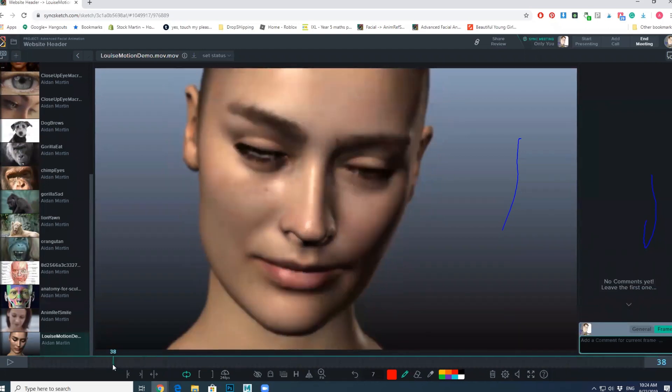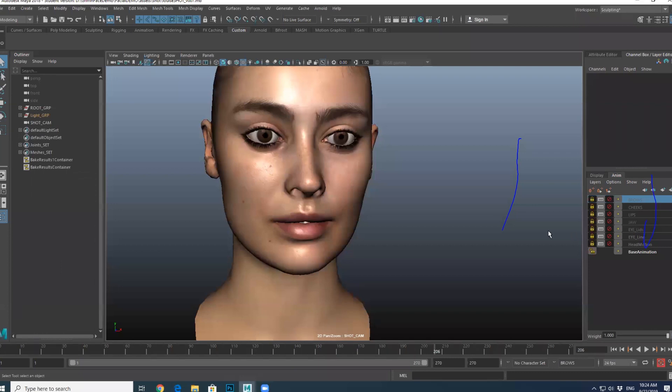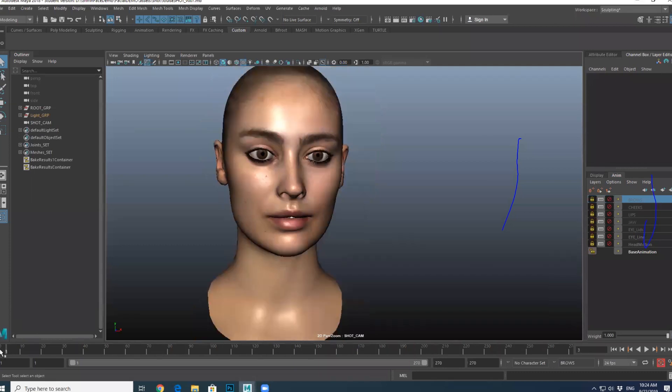I'm not super pleased with this pose with the teeth, but that's my fault not the rig's fault. Anyway, I'm going to jump to Maya and we'll have a look at this guy. Can you see Maya or how have I shared? Yep, we can see it — cool, nice.